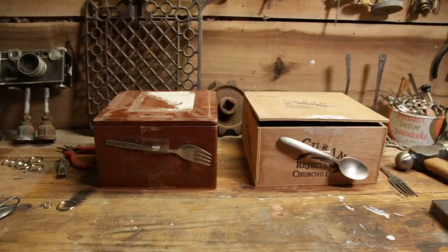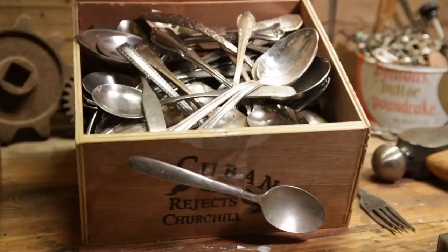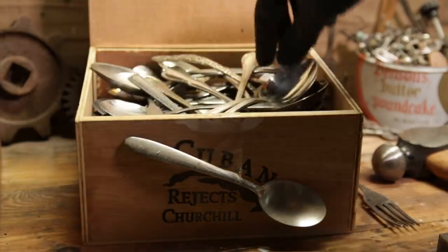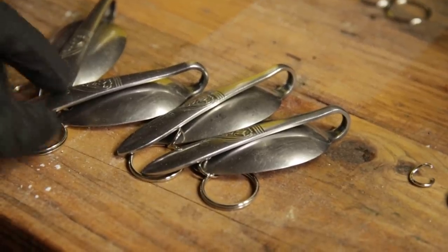To get started, you're going to need a couple of things — some forks or some spoons. That's my spoon box. Here goes some of the things right here that I made.